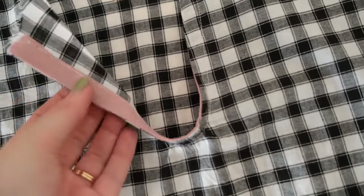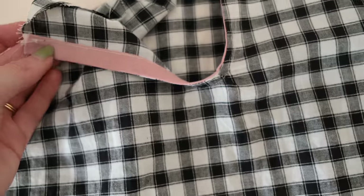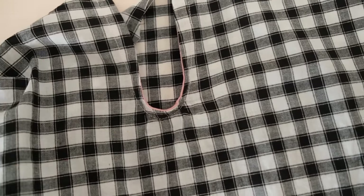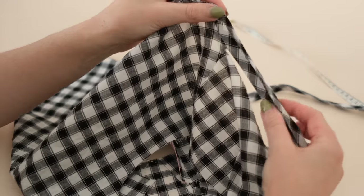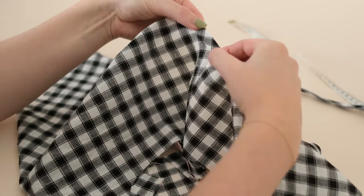For the next method I'm going to be binding the neck edge of my dress and making a tie-up closure for the keyhole detail. For this method you'll need bias binding that has been folded in half. Simply place the folded bias binding along the fabric edge of whatever you'd like to bind, then pin the binding in place.